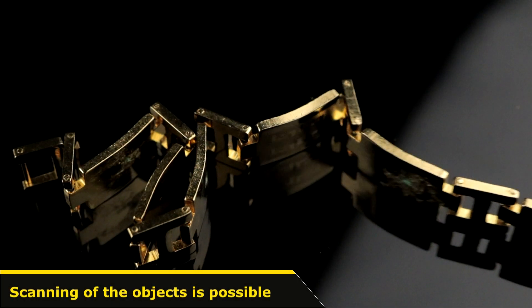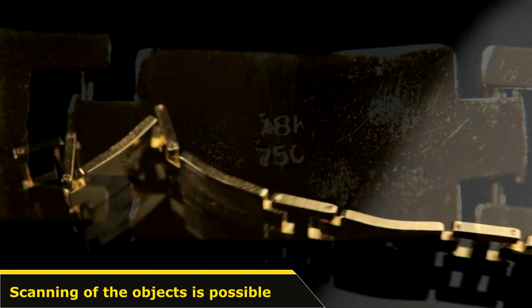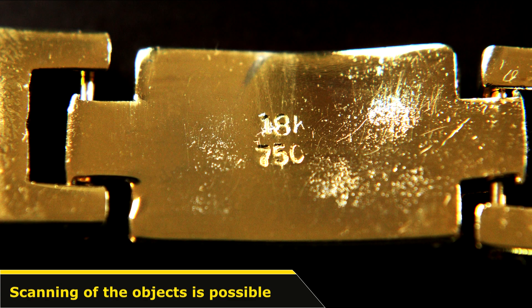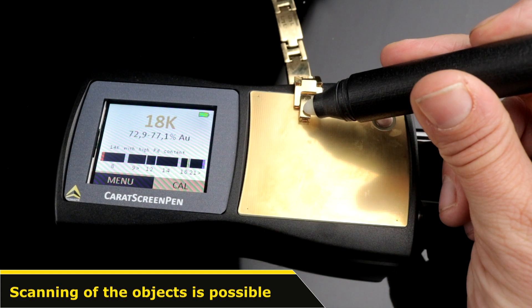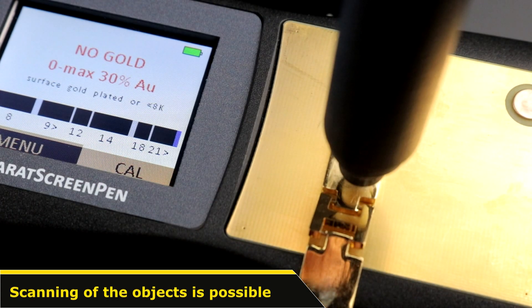Another advantage of this scanning can be seen in case of objects like this yellow-gold bracelet with an 18K hallmark. Only the clasp consists of the real alloy, whereas all other parts are merely made of fake material.